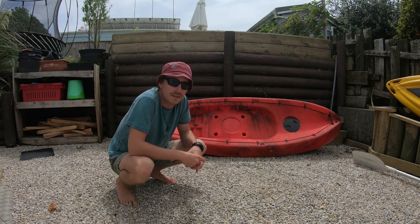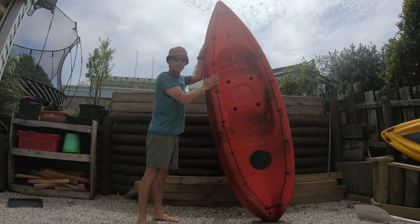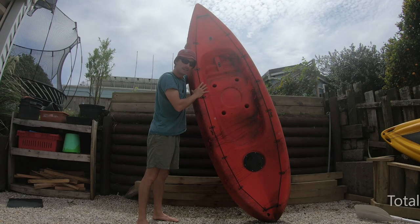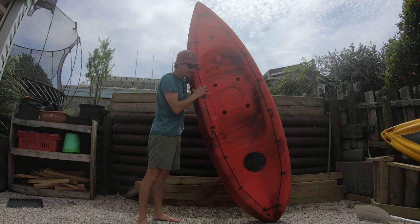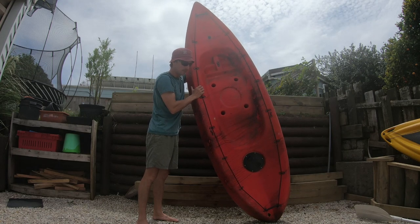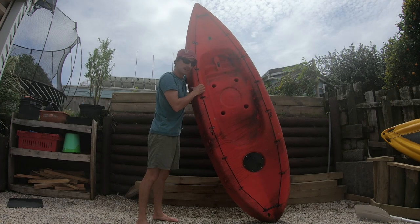You don't have to go and spend a thousand dollars on a nice flash kayak. First off, get yourself a kayak — I picked this one up for $100 online. Wintertime is the best time to pick them up because a lot of people don't see value in a kayak during winter, especially here in New Zealand. So you can pick them up pretty cheap second-hand. We're going to spend probably another hundred bucks and get it all rigged up for fishing.